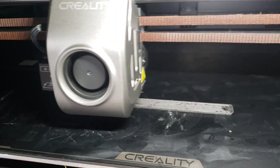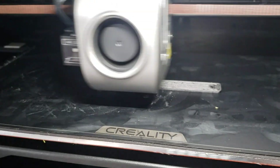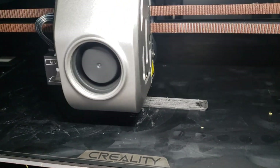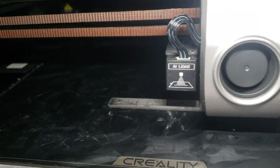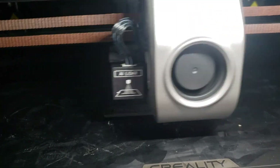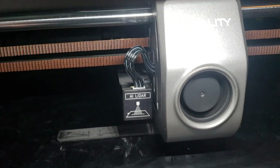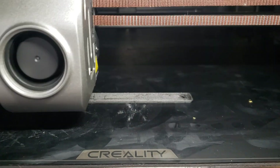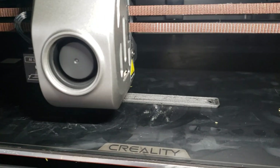I might actually offer to sell the K1 to my friend, because a full-color printer is supposedly coming out in July, and I definitely intend to buy that. So I'm not going to stand out here and talk for an hour while this prints and subject myself to nylon fumes for the whole thing.